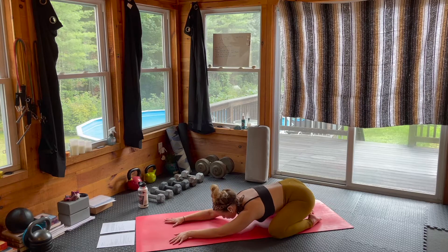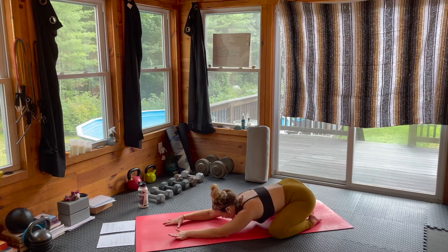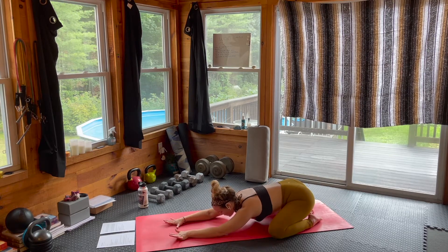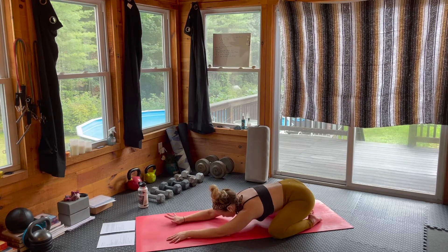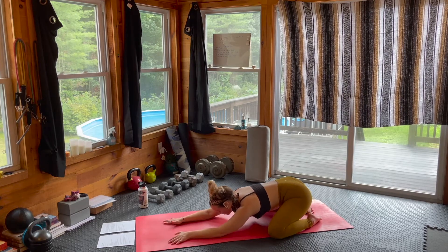Just do a little check-in with yourself and notice if, after those spinal rolls and opening through the hip space, you're able to sink those hips a little bit deeper in your child's pose. We're really early on in the practice, so if you can't, that's totally fine — just creating that awareness in the hip opening.